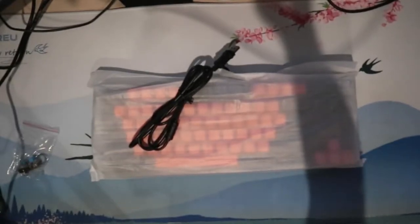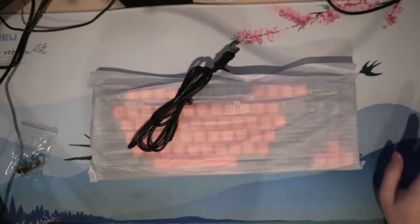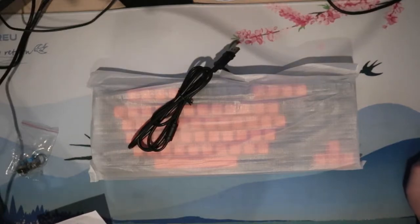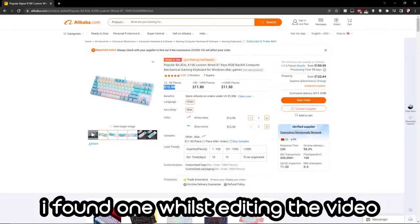This is the Bejail K100, which costs just $15. If you're new to mechanical keyboards, this is incredibly cheap. However, when I looked at online shops that ship internationally, unfortunately I was unable to find one that sells at a similar price to what I bought it for.